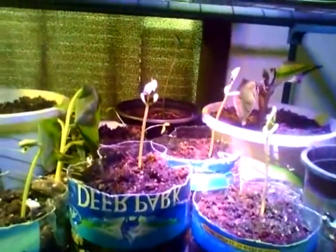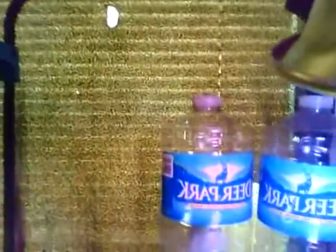So yeah, this is our little greenhouse and we are very proud of it. It's doing very, very good.